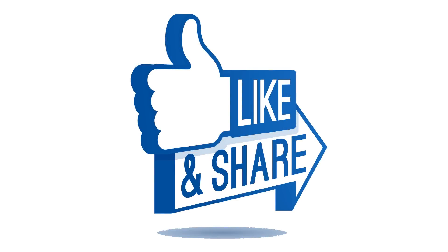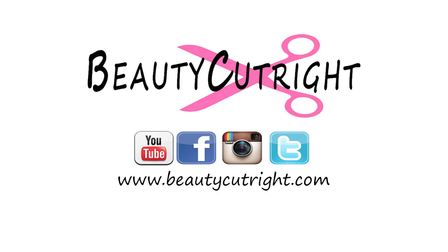Like and share this video if you would like to see how I'm going to style this wig, and I will see you in the next video.